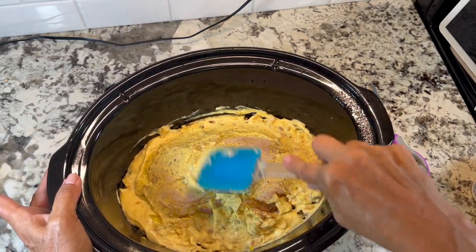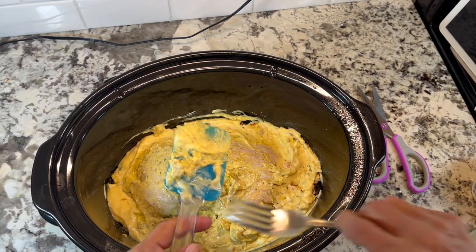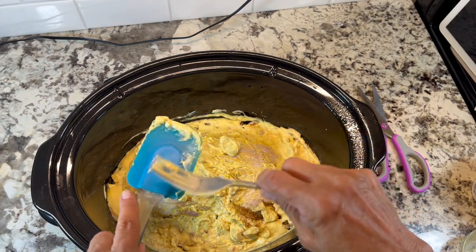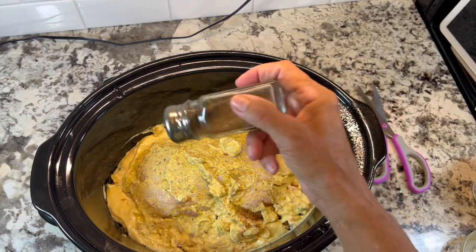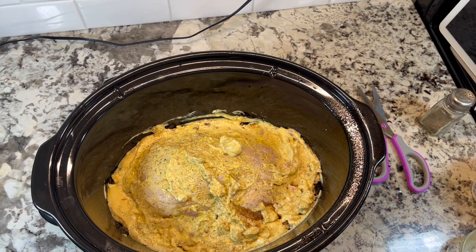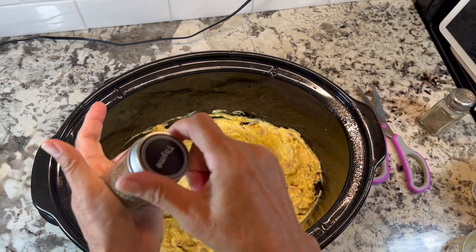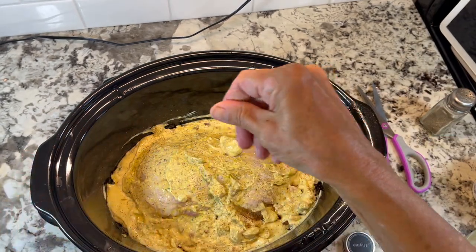About an hour in, I did end up adding a little water, so you could do that at this point. It didn't really need much. Added a little pepper, some thyme, and a little bit of garlic on top.